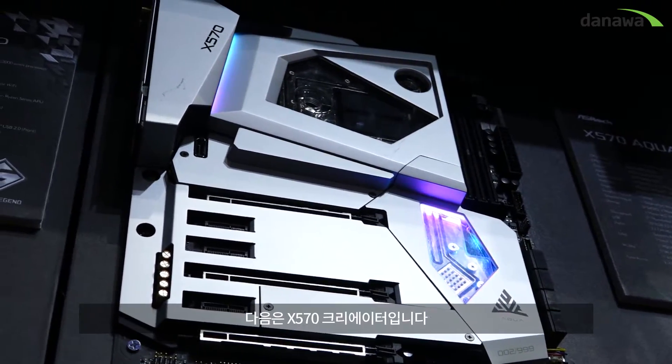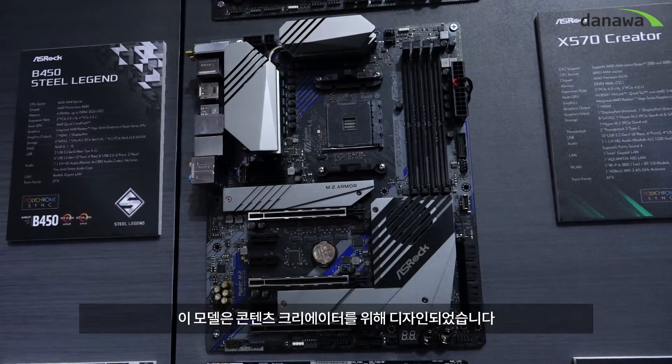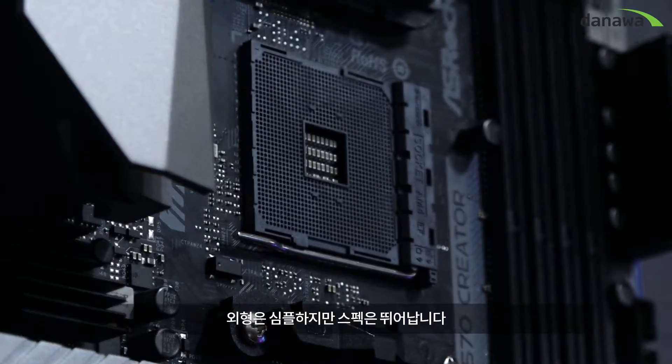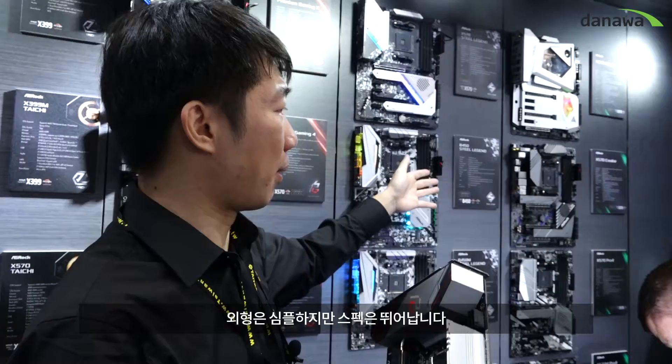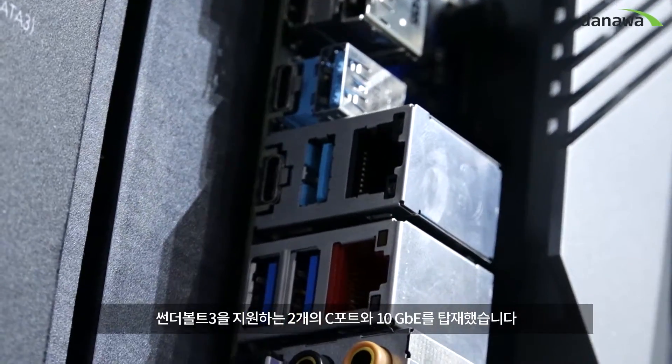We have the X517 Creator. The X517 Creator is designed for the content creator. It doesn't look so fancy — it looks more simple. But the specs are powerful as well: Thunderbolt 3 Type-C and 10 gigabit LAN.